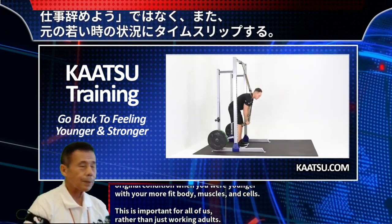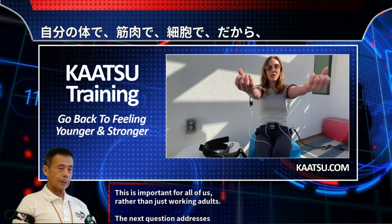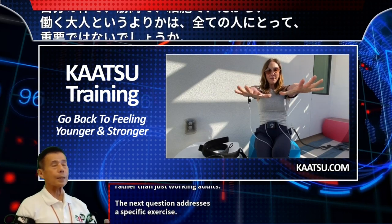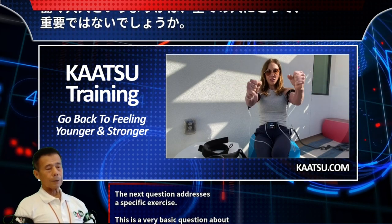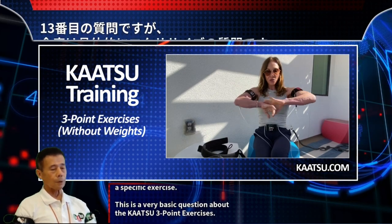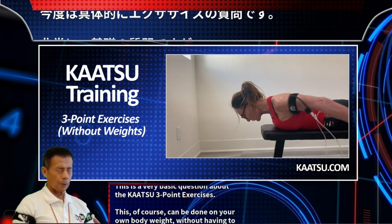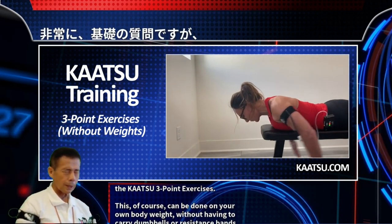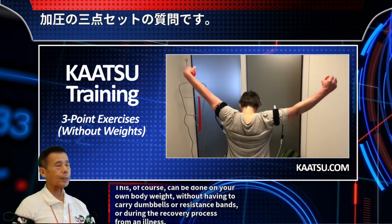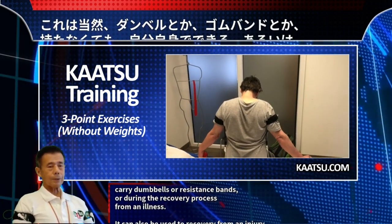This is important for all of us, rather than just working adults. The next question addresses a specific exercise. The Katsu three-point exercises are very basic and can be done on your own body weight, without dumbbells or resistance bands, or during the recovery process from an illness. It can also be used to recover from an injury.